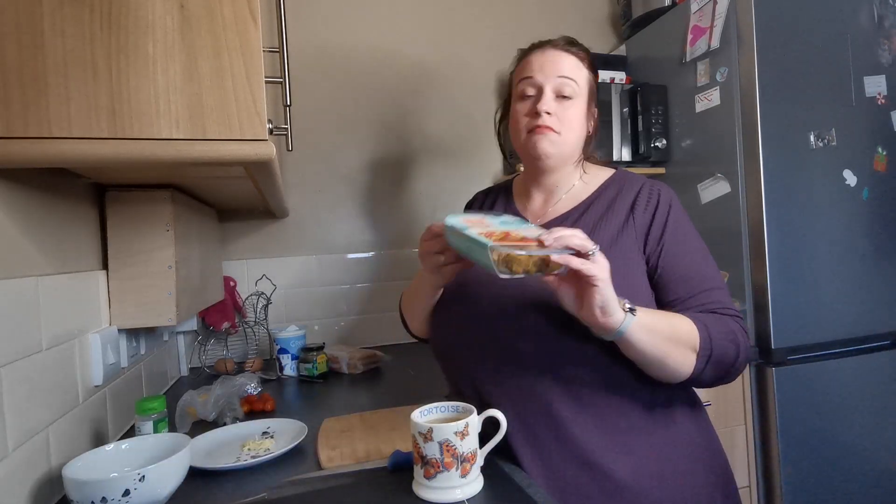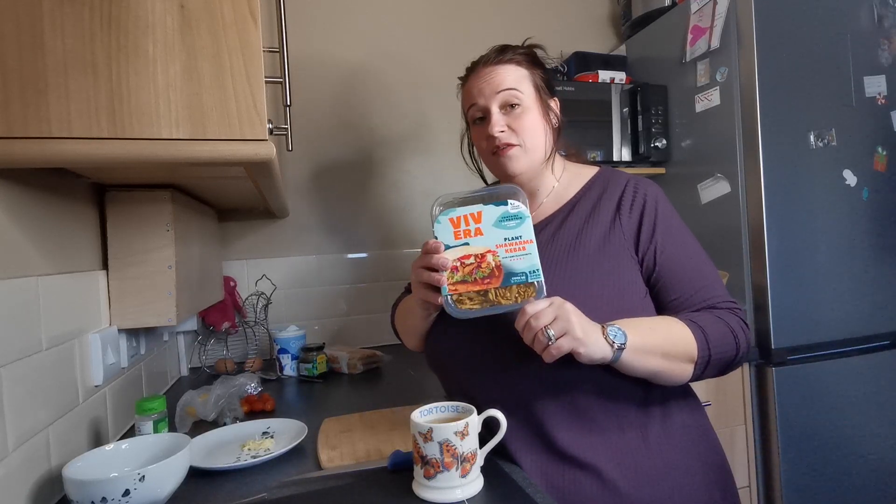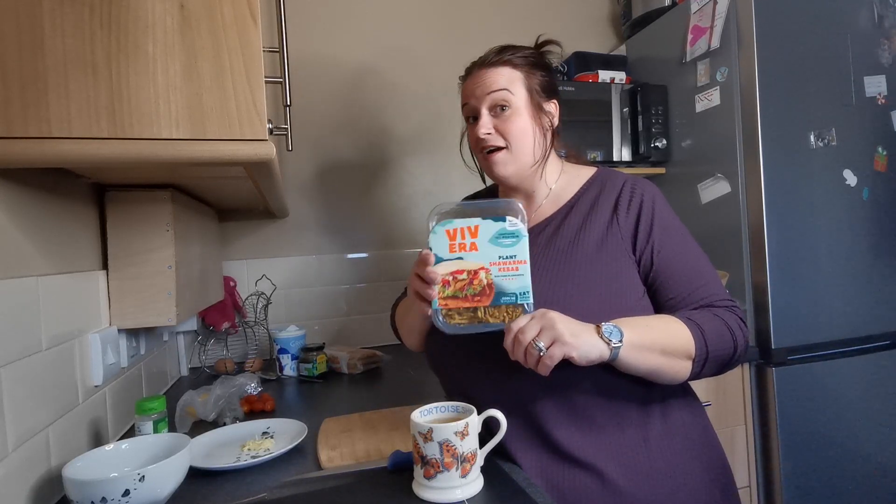Hi everyone, welcome back to the Vegetastic Mum channel. I hope you're all well. Today's video is something fairly simple, but it's more to show you that we can make these plant-based alternatives for vegetarian food taste really good. I know there's quite a few comments about the alternatives to meat tasting rubbery or bland. Today's video shows you that when everyone else is getting a kebab from the kebab shop, you can join in as well and it can taste just as good.